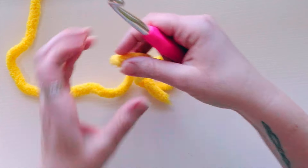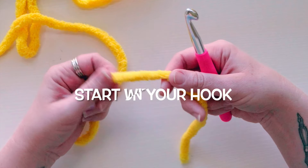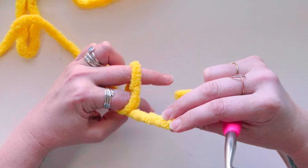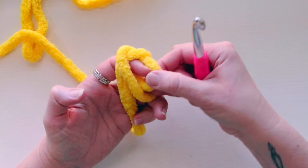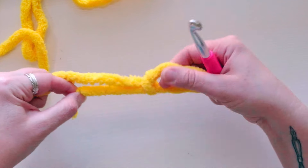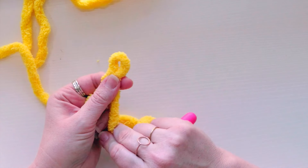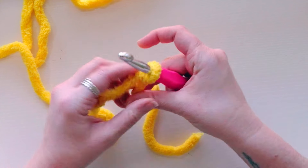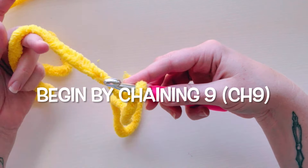We're working back and forth — not in the round as you normally would for amigurumi. We're making flat pieces and then sewing them together. Start with a slipknot on your hook: wrap your yarn around your fingers, tuck the tail through the circle from the back, pull your fingers out, grab the tail and working yarn, and gently pull the loop you're creating. That's your slipknot.